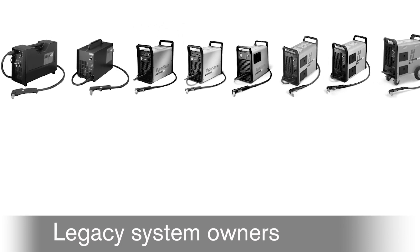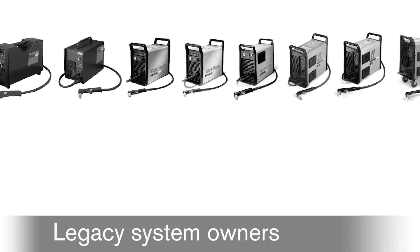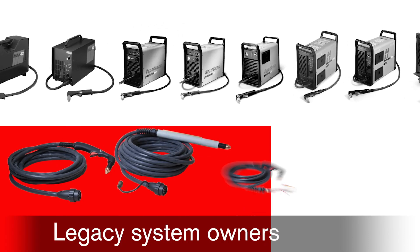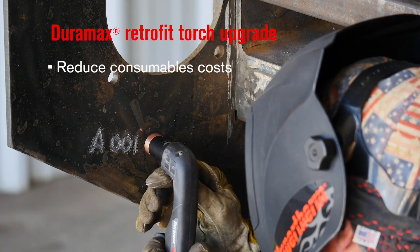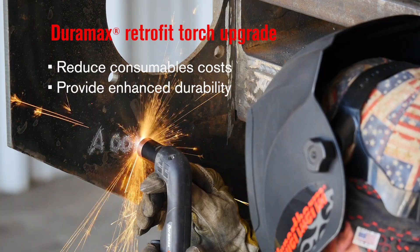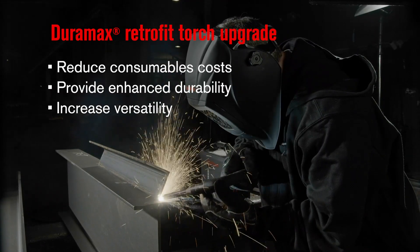For owners of legacy PowerMax systems, consider upgrading your older system torch to a Duramax torch. A Duramax torch upgrade will reduce consumable costs, provide enhanced durability, and increase versatility.